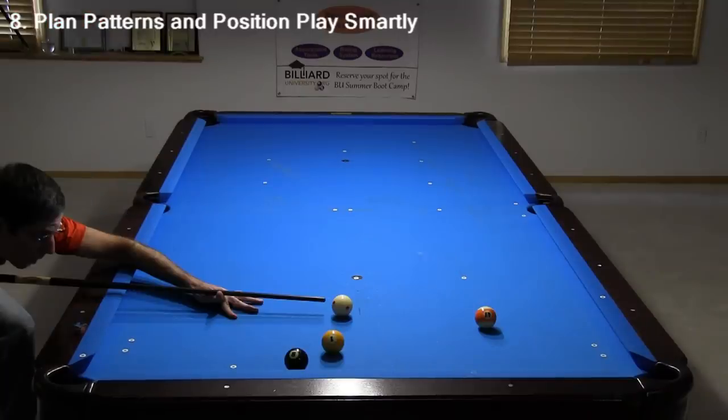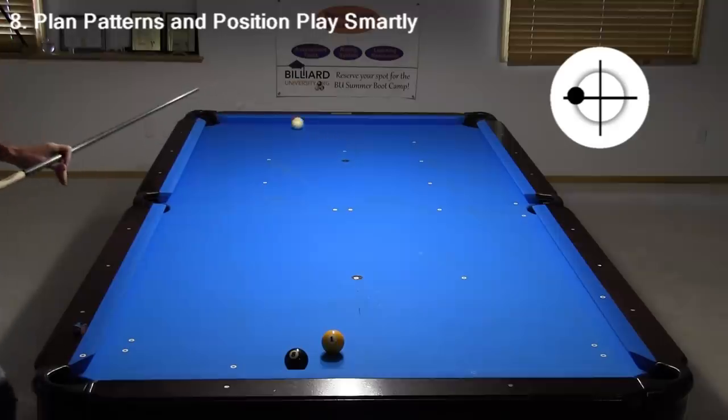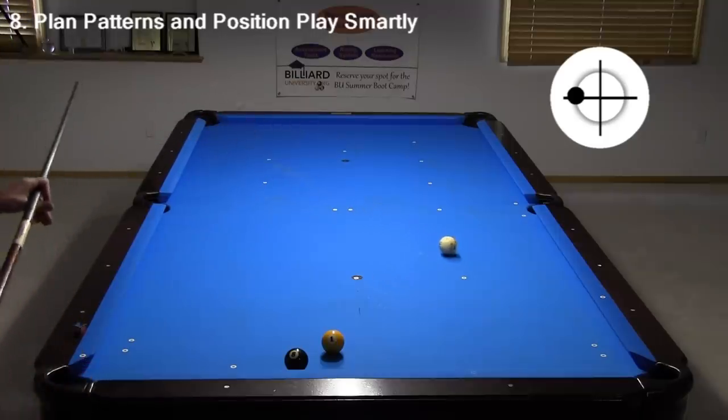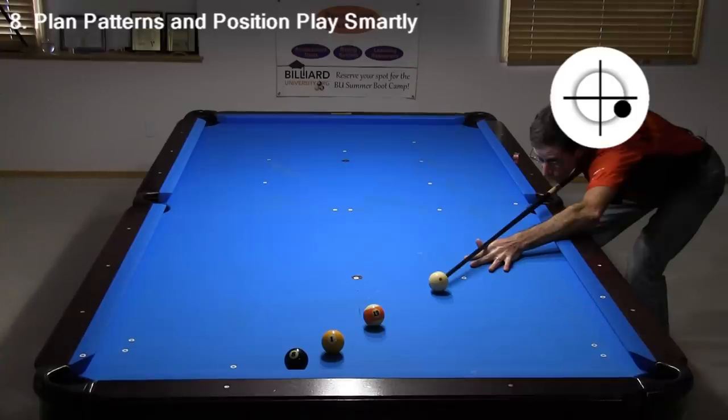Another useful cue ball control technique is to use side spin to help increase or decrease the cue ball speed off cushions. Here, I am using running spin to easily send the cue ball around the table. And here, I am using reverse spin to help hold the cue ball.